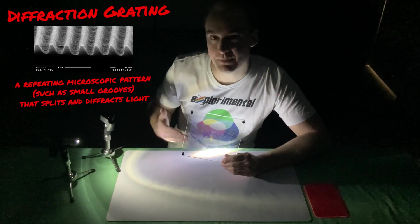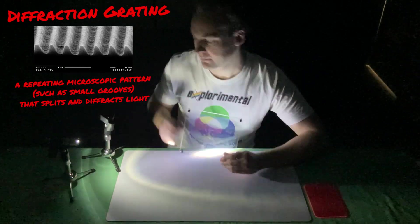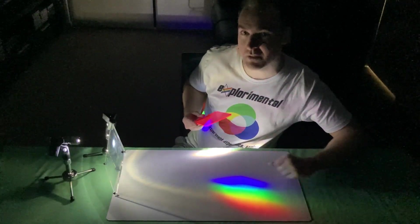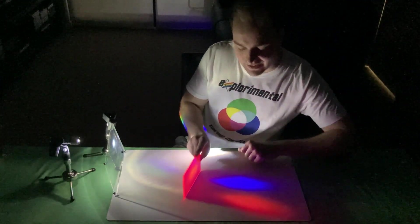This is a diffraction grating. It splits light apart in a much neater way than the dichroic prisms we were just playing with. So we have a full spectrum of visible light here, but no pink to be seen. When we slide our pink filter in front, we see that the green is absorbed.